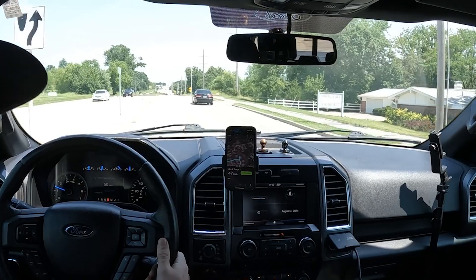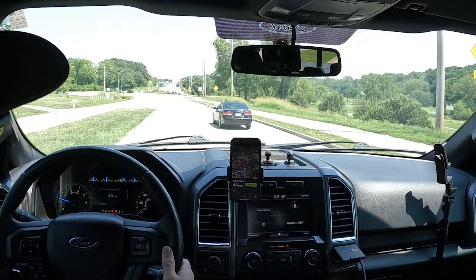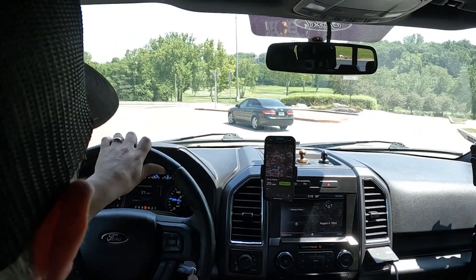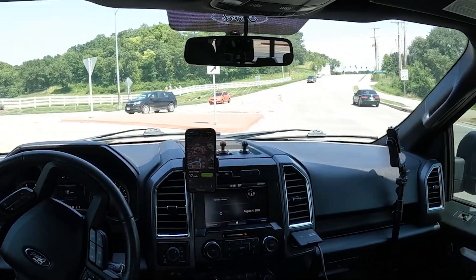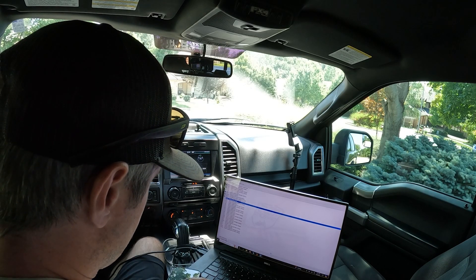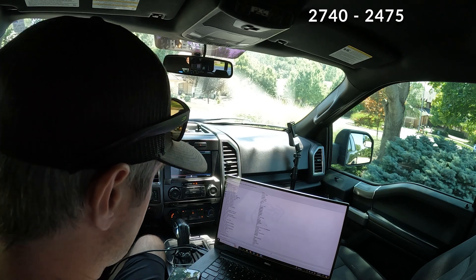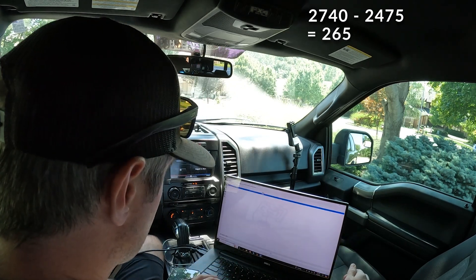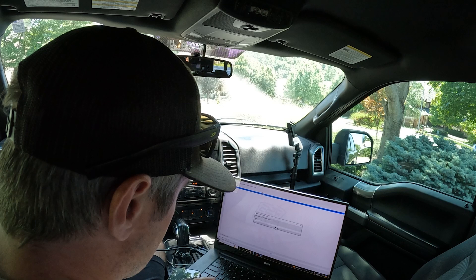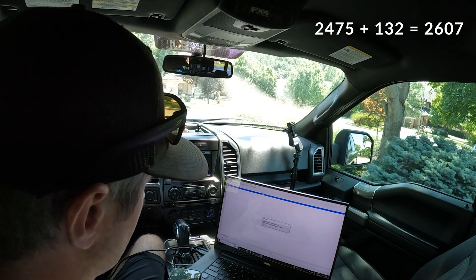You could do some math to dial this in. I was about three miles an hour off originally, now I'm about two to three miles an hour over. I did some simple math: I took my new value of 2740 and subtracted the original 2475 to get 265. Then I took 265 divided by 2 to get 132.5, and added that to my original value of 2475 to get 2607, which is the correct tire circumference. Now it's on perfectly.